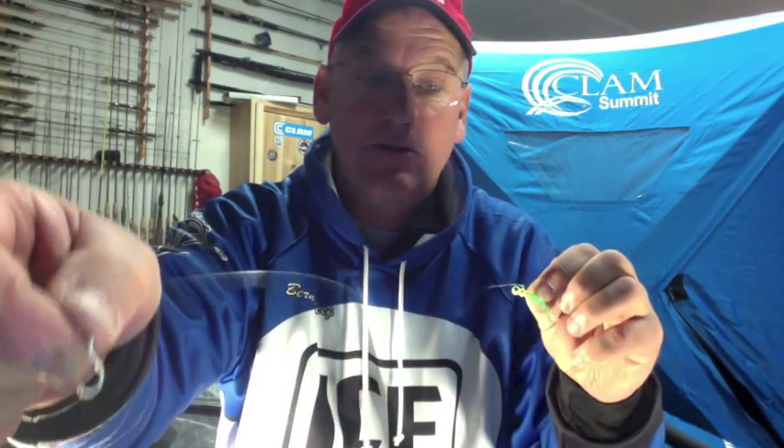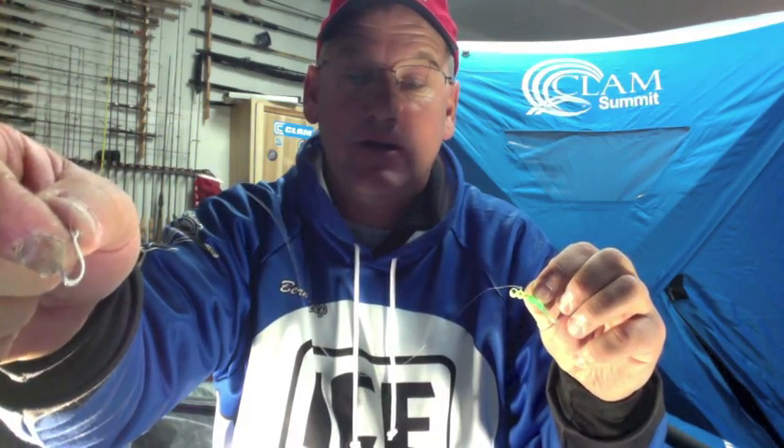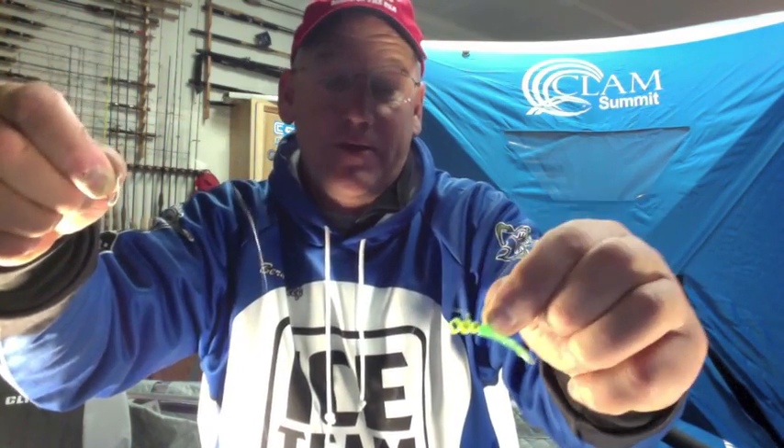Just a simple colored hook — put a little piece of bait on that and tip it with a wax worm. The colored hook will sit about a foot to 18 inches above the Gens worm, or whatever other jig you're going to use.